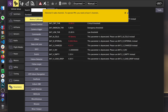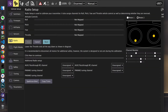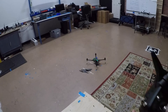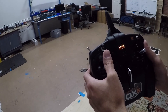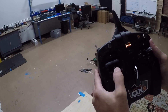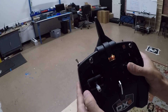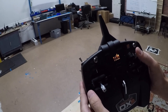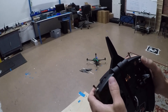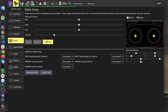Manual kill switch engaged. I'll come back to Radio > Calibrate > Next. Press the sticks all the way up, then all the way down, then up, then this way. Toggle the switches. Next, next — saved.